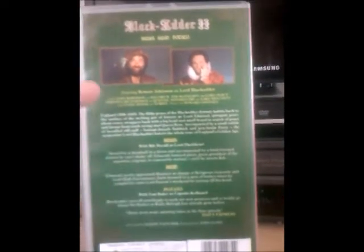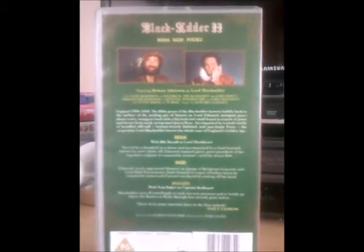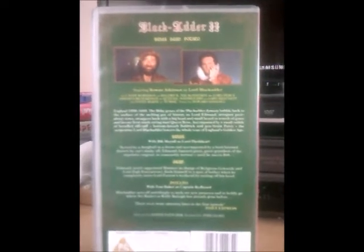That video was the very first BBC video that I've actually owned after all these years. You may remember from my first VHS update a couple of years back. I decided to show you this one again because it's part of a Video Corner Review.